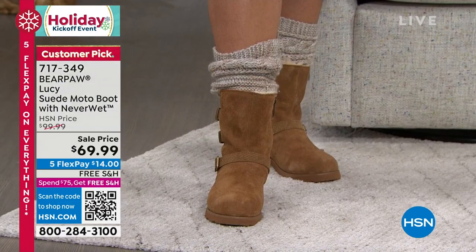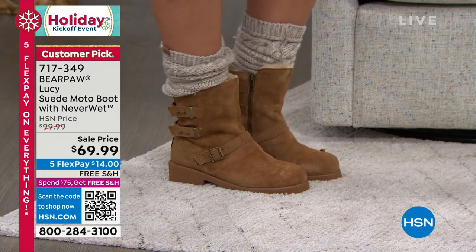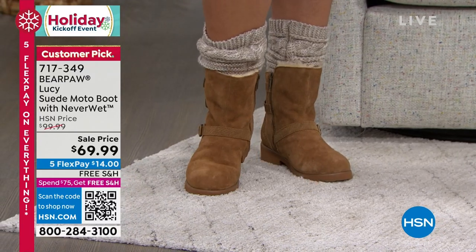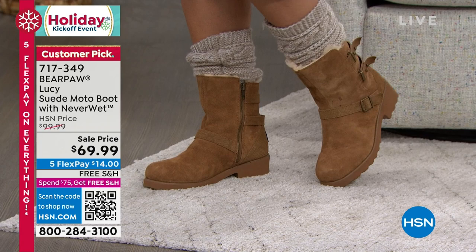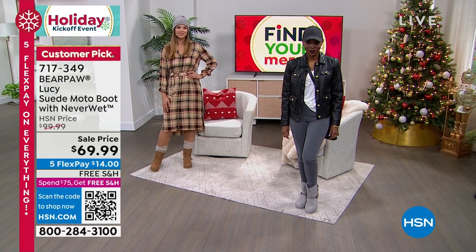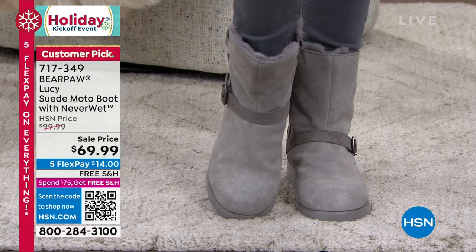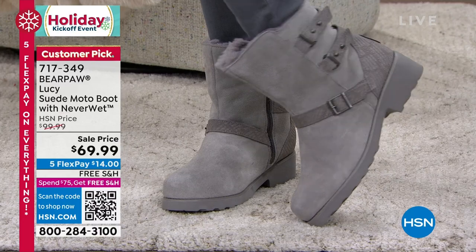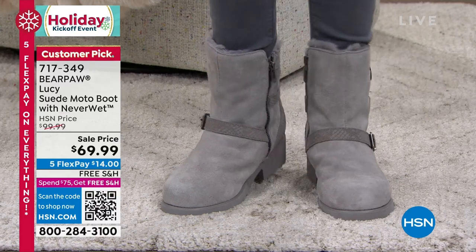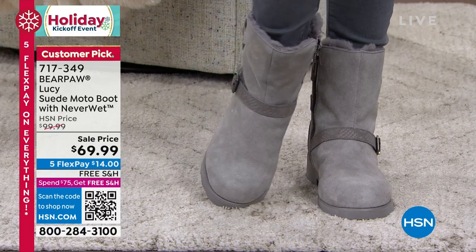Lucy is that moto boot — that great quintessential fall boot because it's a perfect ankle length, a little bit above the ankle, with a great chunky heel. A lot of our Bear Paw boots are flat, so whenever I can get a little lift I take advantage of it. It's rock and roll. I love the combination of suede with that imprinted snake look and all the buckles. The easy on, easy off is the sweet spot — you don't have to sit down and have help pulling these boots off.